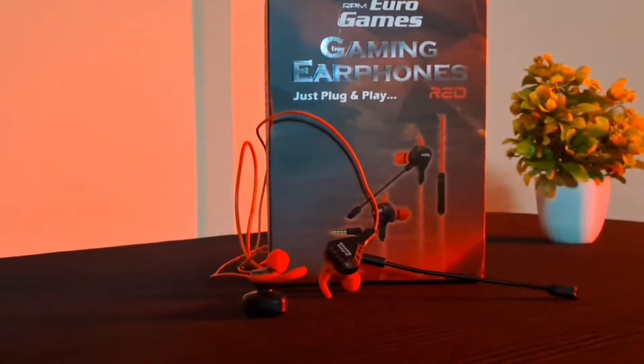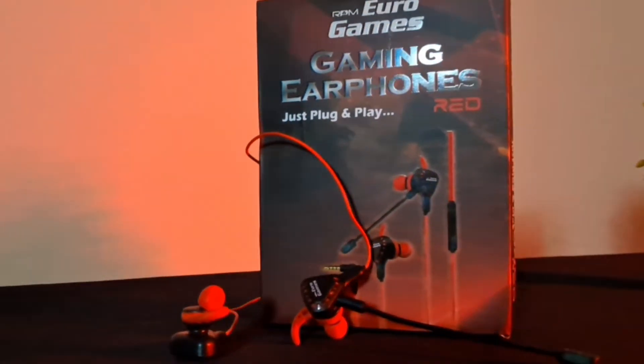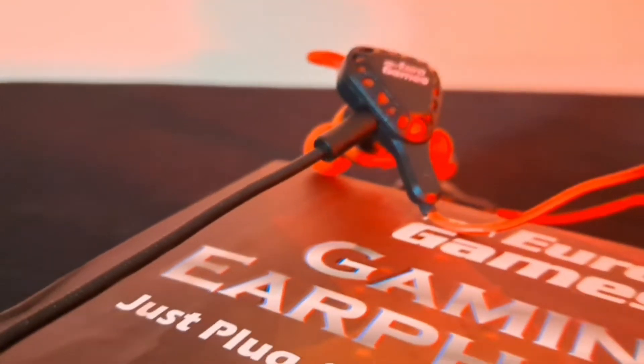I will not strongly recommend it because the sound signature doesn't feel very special. But if you need gaming-wise earphones, this is a good performance. For footsteps, you can detect gear and enemy direction — it offers very good 360-degree sound with clear left and right channel separation.